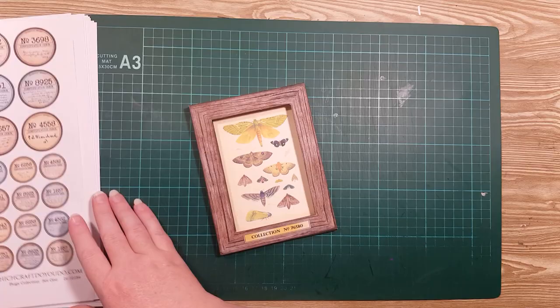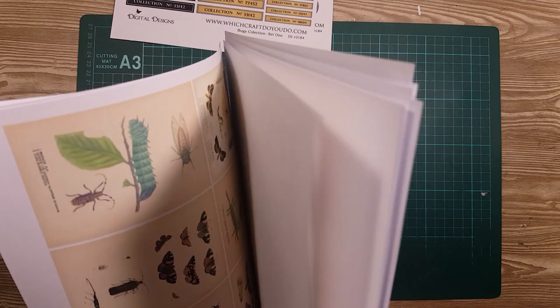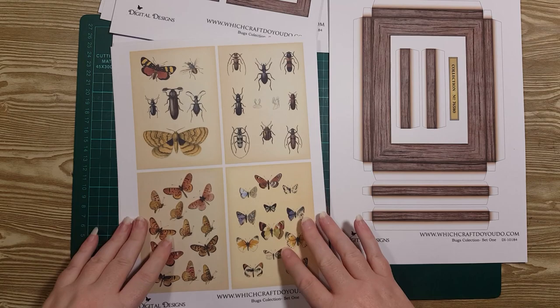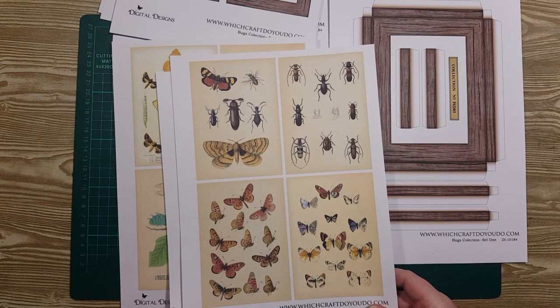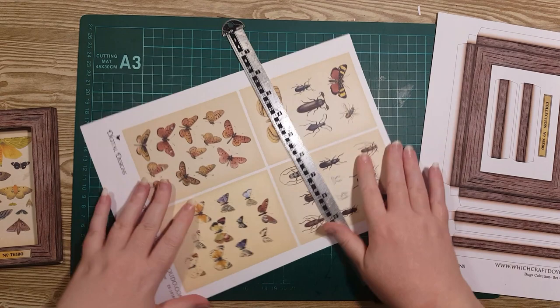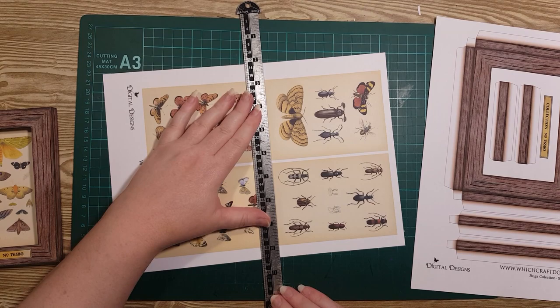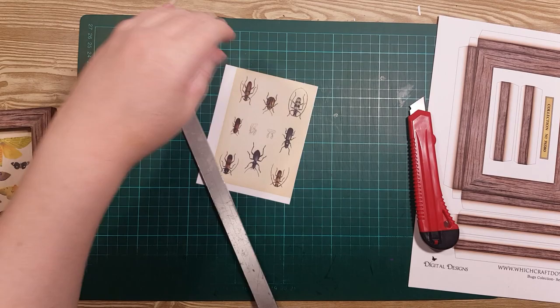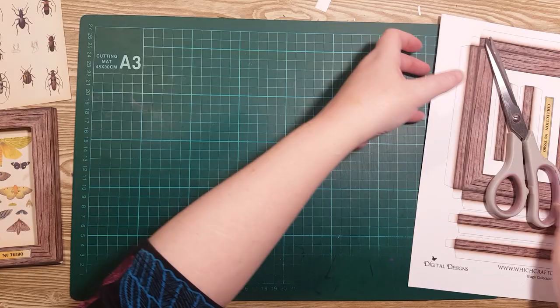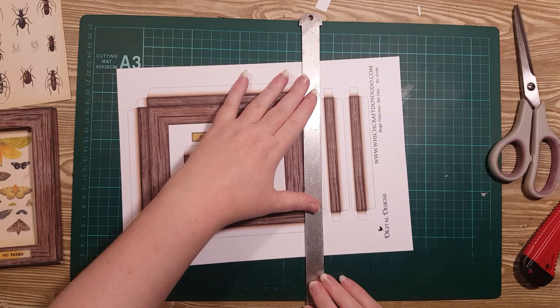To make this one, we need the large frame with all the bits, and then we need to pick one of the large pictures. I think I'll do this bugs one here today. I'm just going to start by cutting that out — and yes, there's cat fur on everything — and then I need to cut out all of the frame elements too. I'll put this bit on fast forward.